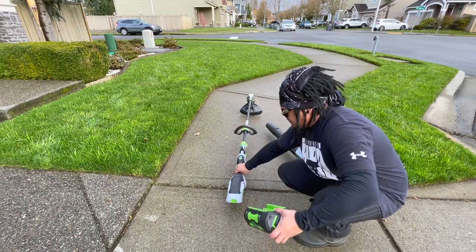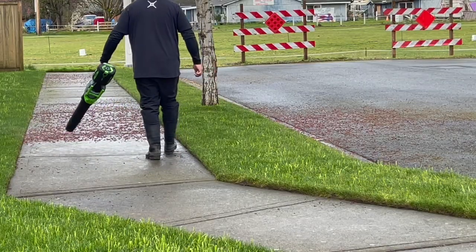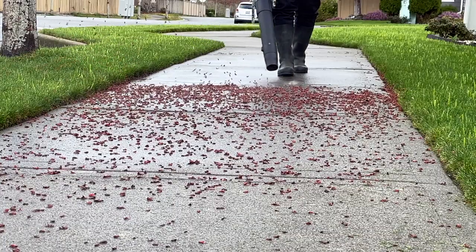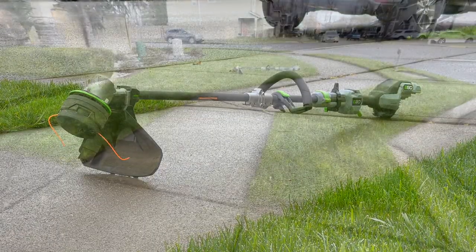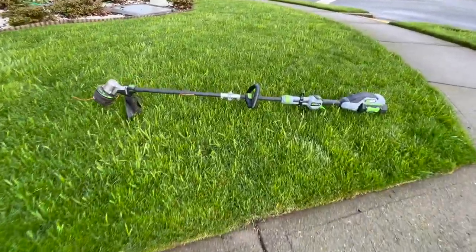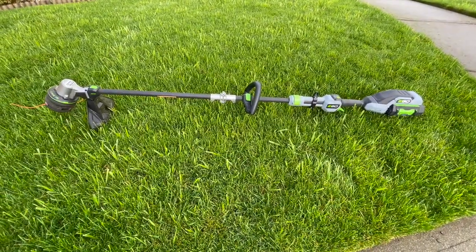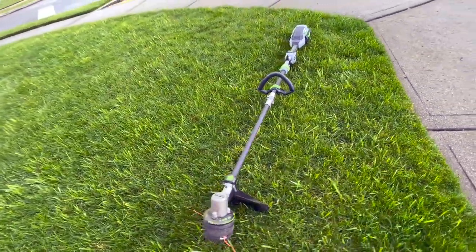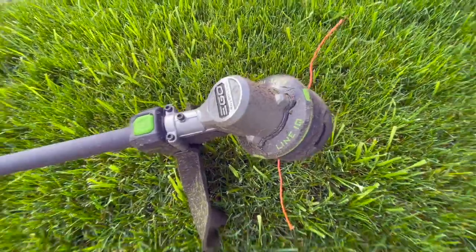When you're done trimming, you take out the battery, plop it into the 650 CFM blower, and you're off to the races. EGO, hats off to you. At the end of the day we want things to be convenient and fun, and this is convenience — it's sporty, it's nice looking, it's light. Lamborghini sports car.